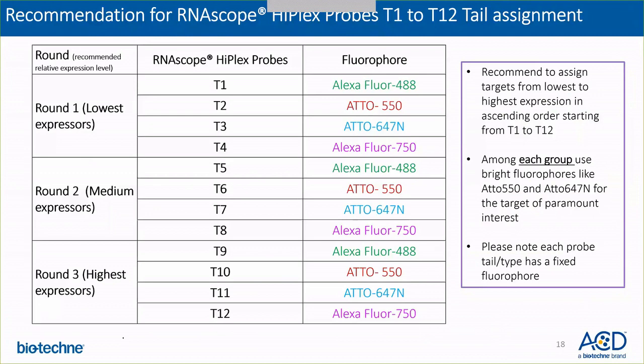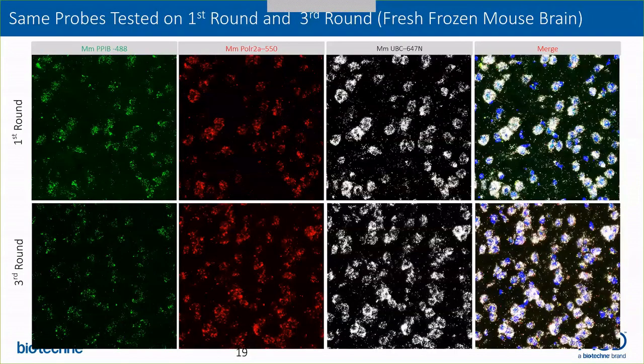With all of this being said, it doesn't mean there is an inbuilt issue with the assay in recommending to detect low expressors first. As an example, here on your screen you can see the same set of four probes detected in the first round as well as in the third round on fresh frozen mouse brain tissue. The signal is pretty comparable for all targets detected, so there is no issue with assay sensitivity among different rounds.